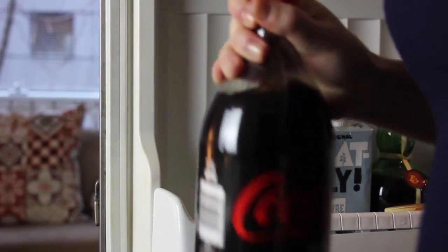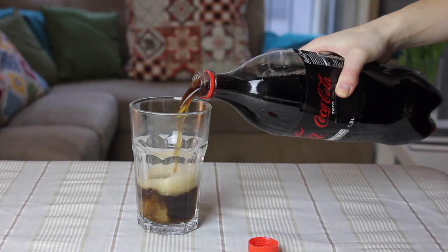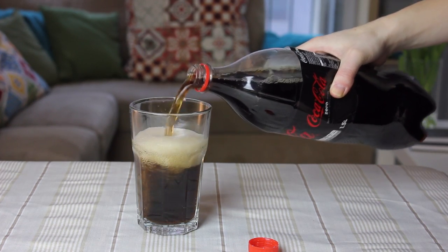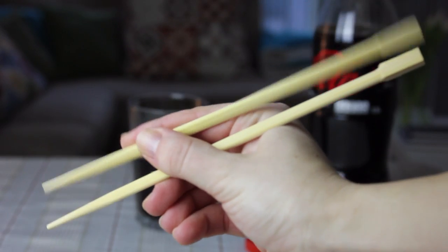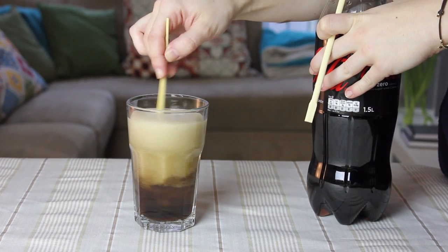I'm sure there are people like me out there that prefer Coca-Cola less sparkling. To do this very easily, you just have to get some wooden chopsticks and stir your drink with them. It just takes a few seconds and voila!